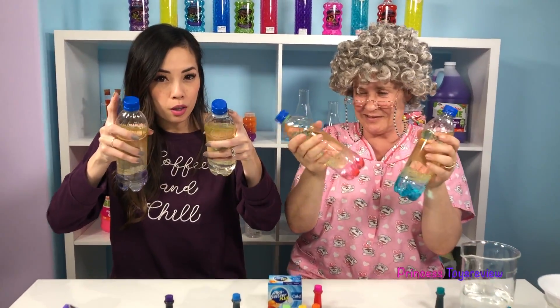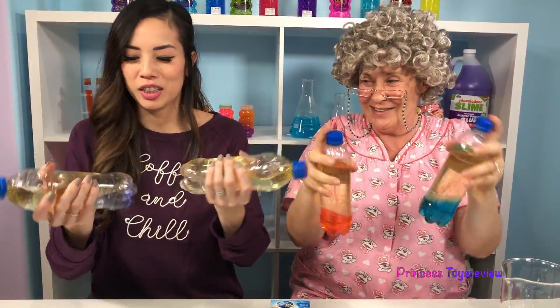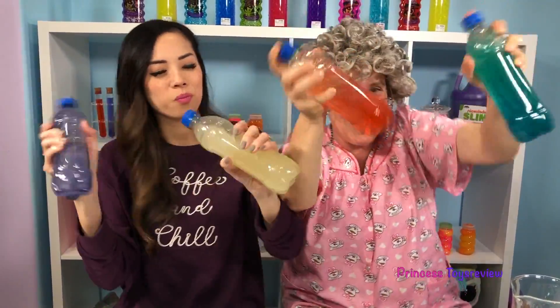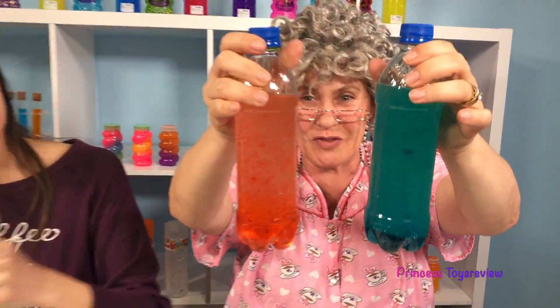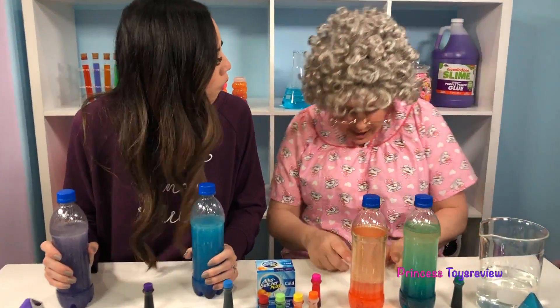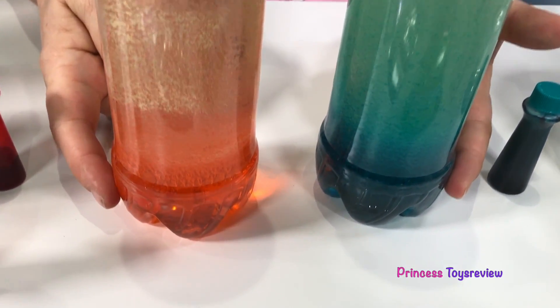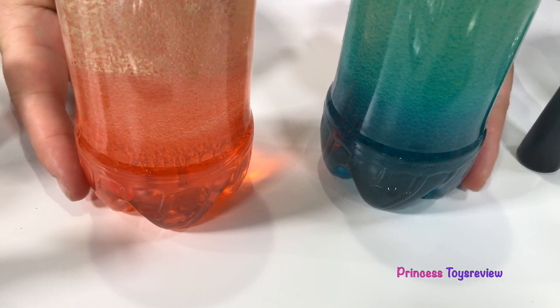Now we've put the cap on our bottles, and now we shake it! Shake it, shake it, shake it! Look how awesome this looks! There are so many bubbles! Check out my purple and my blue! Which one do you like better? Leave it in a comment below to let me know! Look at it — it's separating again! The oil is on top and the water with the food coloring on the bottom because it's denser!